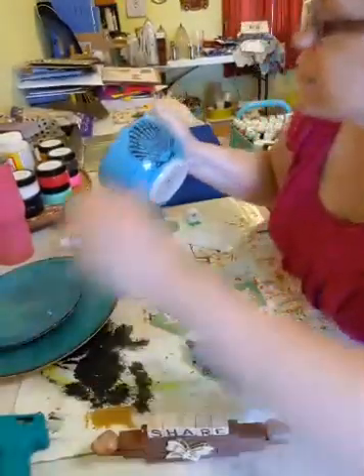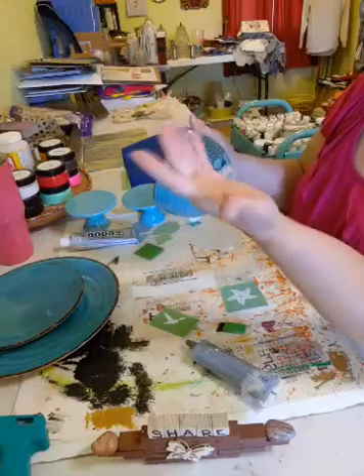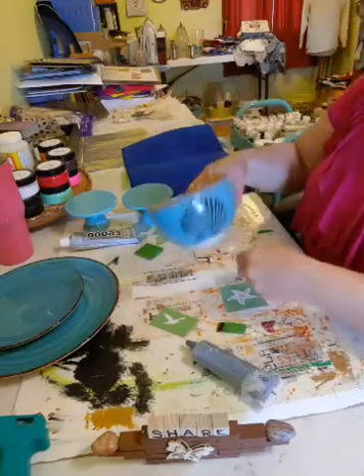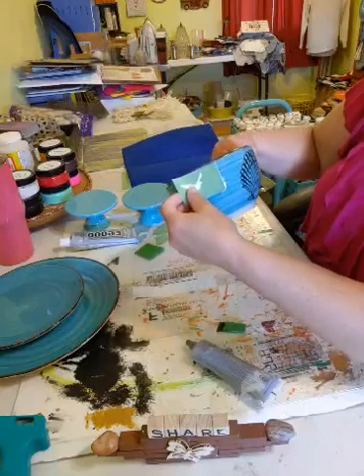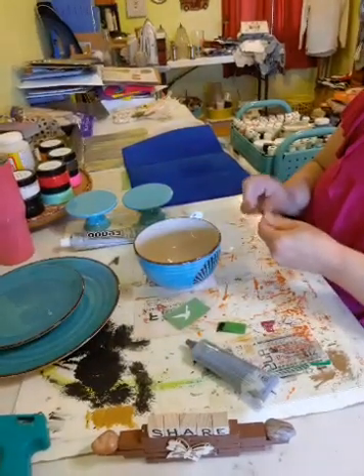Okay, I'm going to check this - nothing came off, so I'm going to go to my next stencil. I think I'm going to put the bird on this side like it's flying up in the air, and then put the starfish on the other side.